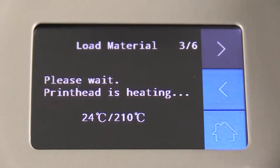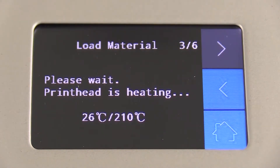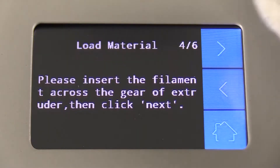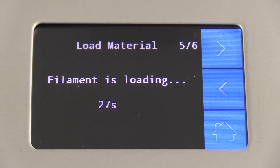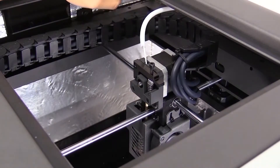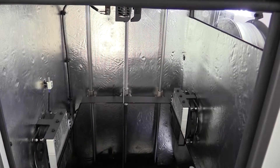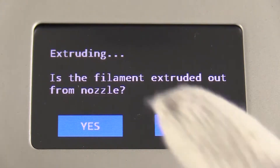Pre-heat the nozzle. Insert the filament inside the nozzle and wait a few seconds. Please note that this process is automatic. Some filaments should now be extruding out from the nozzle. You can remove that extra filament.